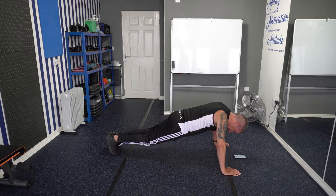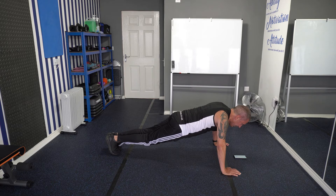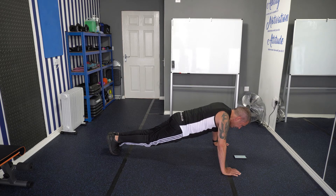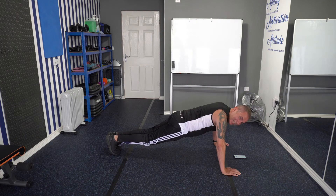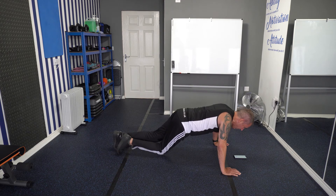40 seconds left. I know it's hard — keep that core engaged. 2 minutes 15. 20 seconds left, keep going. Right, last 10 seconds. Last 5 — nearly there. 3, 2, 1. Okay, put your knees on the floor.